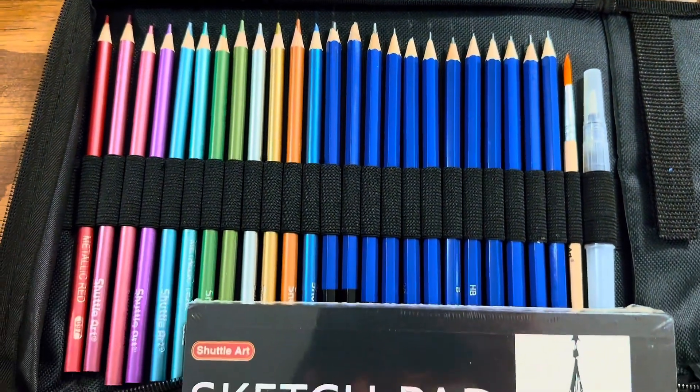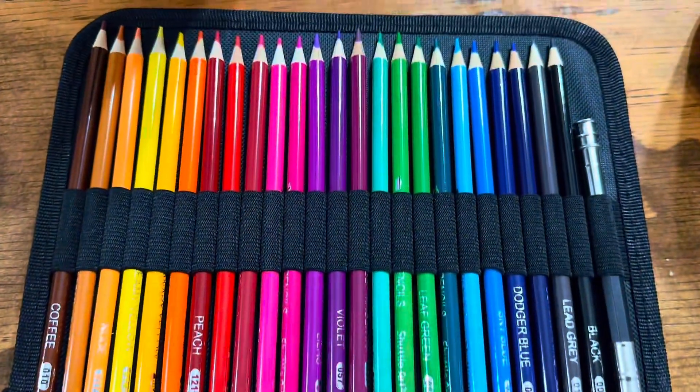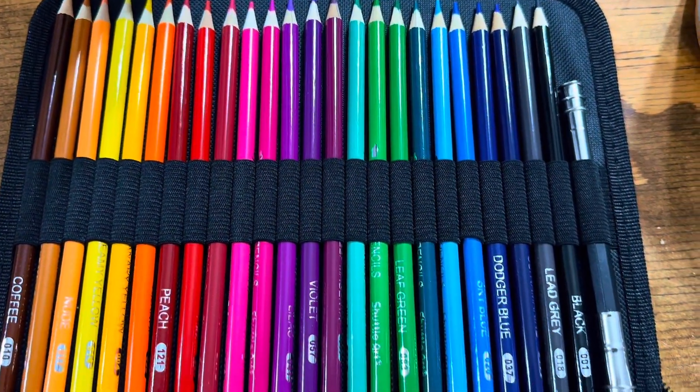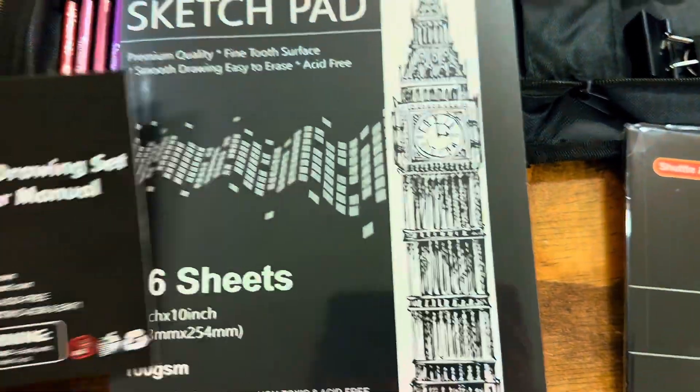This complete drawing kit includes 103 pieces, featuring 24 colored pencils, 24 watercolor pencils, 12 metallic colored pencils, 12 graphite pencils, and 12 charcoal pencils.